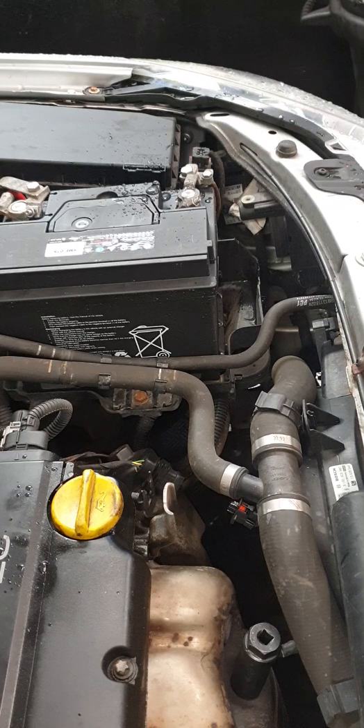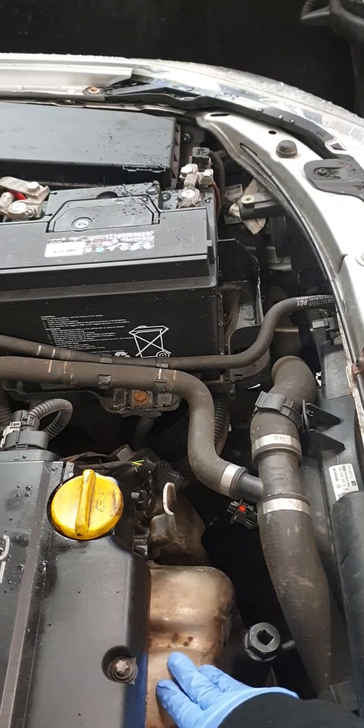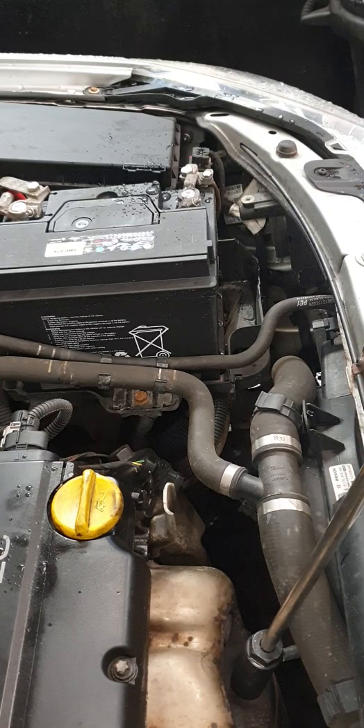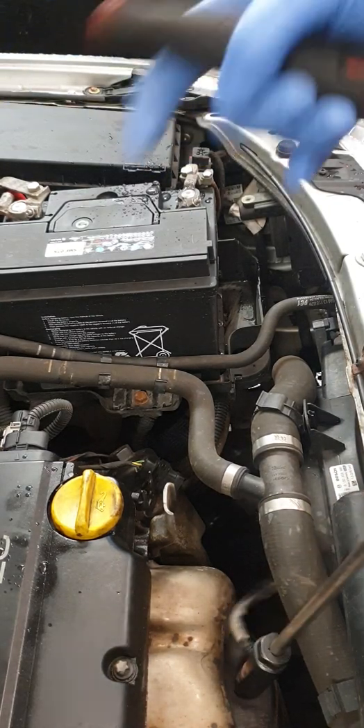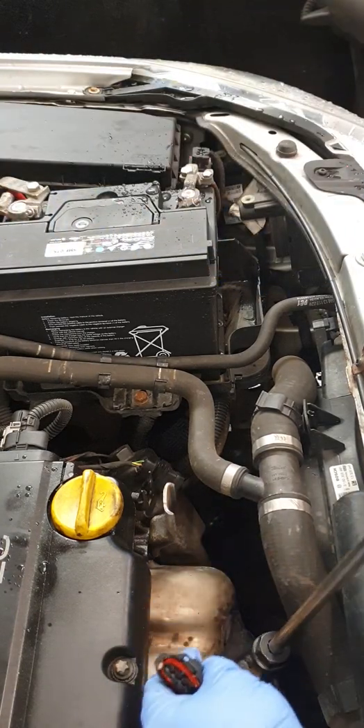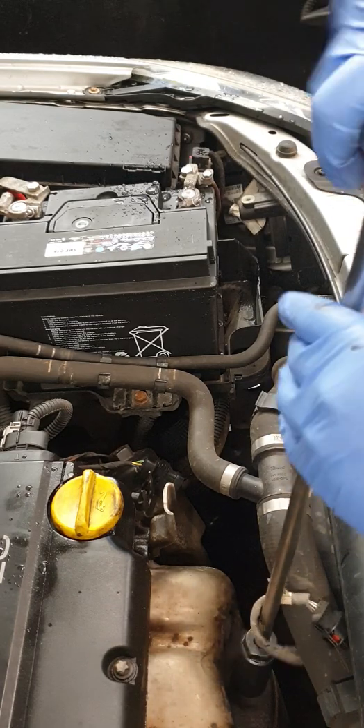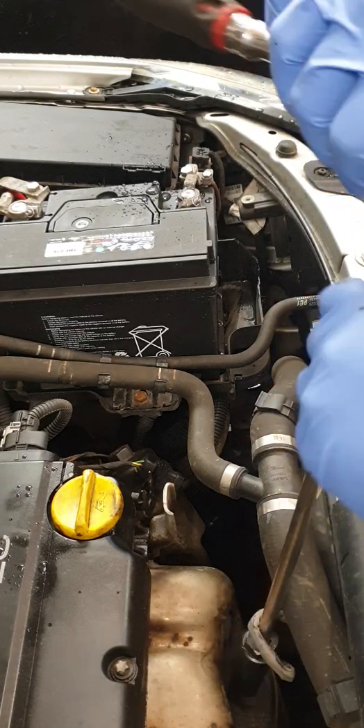Make sure the vehicle is warm — I took it for a test drive around the block to get the engine pretty hot. When things heat up they expand, making it much easier to remove the sensor. Put on your ratchet extension bar and that one was simple enough. As you can see, it just allows your wires to twist on and off.